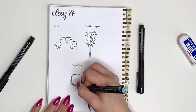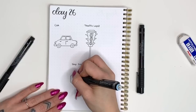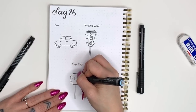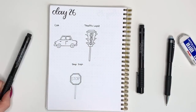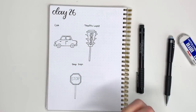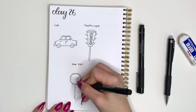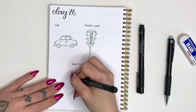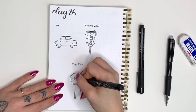From here I'm picking up my pencil to add the pole for the stop sign — just a very narrow rectangle. You can mark the center first if you want to make sure it's perfectly centered. Then the last step is to write the word STOP inside your stop sign, outline the word and the pole, and you have completed three doodles for day 26!